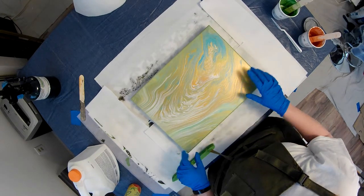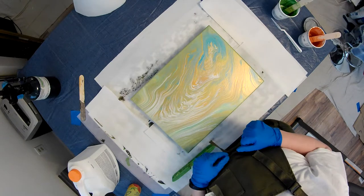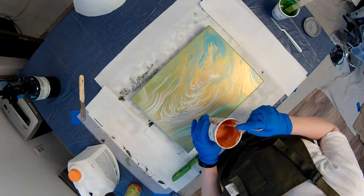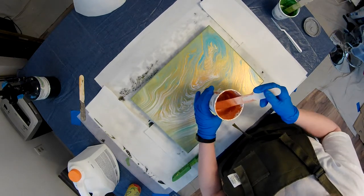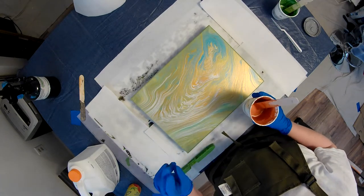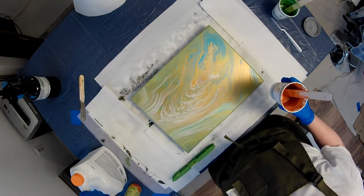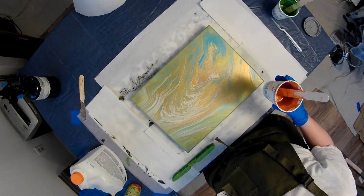You don't want to pour over them more than about three times, and this should be my final use of these paints. These are the same paints I created for Eye of Nebula — it's like Americana Decor Metallic Copper, a squirt of Burnt Sienna. The pouring medium is Floetrol: three parts Floetrol, one part water.